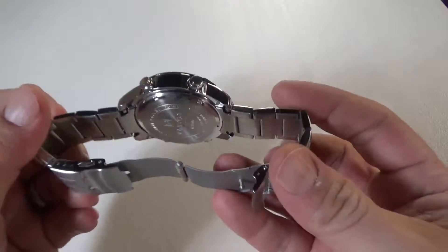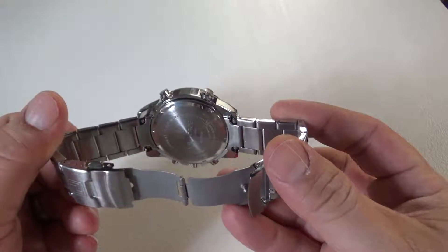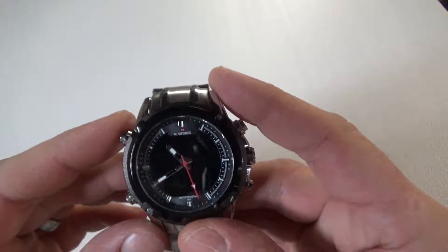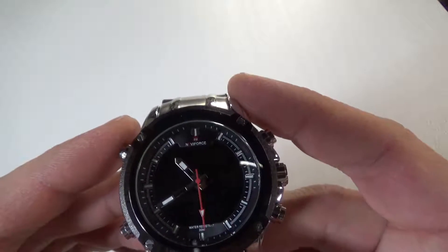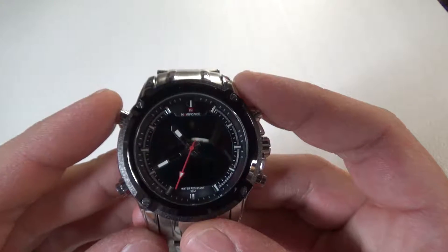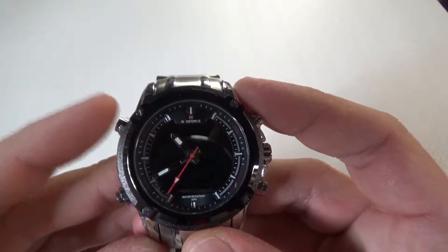The band is really well constructed with a double clasp locking mechanism. It has analog and digital time — you can just see the digital behind there. If you turn on the light you can really see it. It looks really good in the daytime, and night time it's super bright.